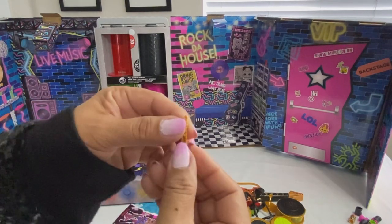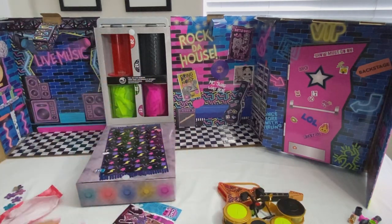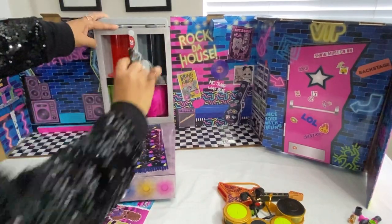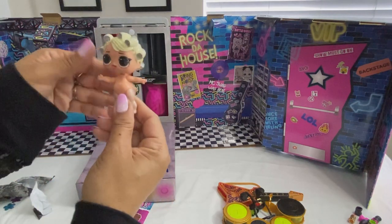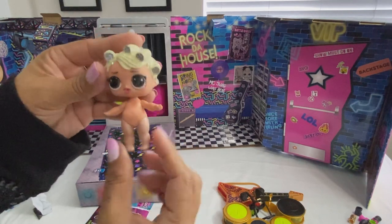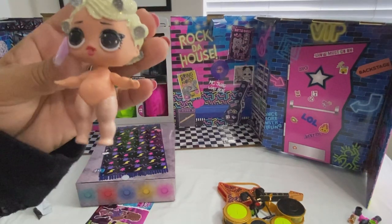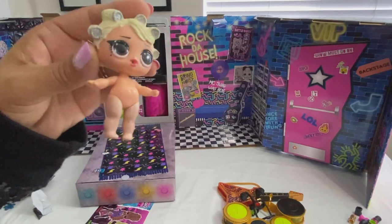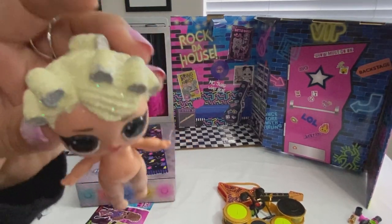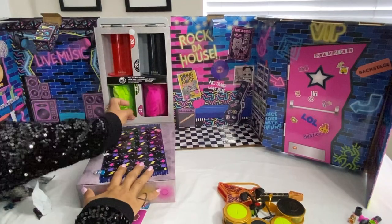The drumsticks for Bad Girl fell out — I'll just put them to the side. Here is Google Queen — hopefully I'm pronouncing her name correctly. Yes, it is Google. She has these net stockings, and I love these glitters on her — can you see all that glitter?